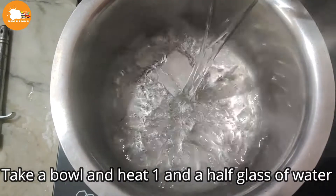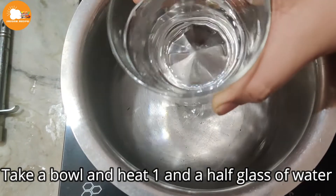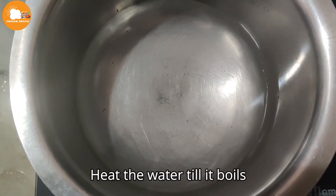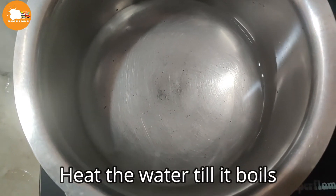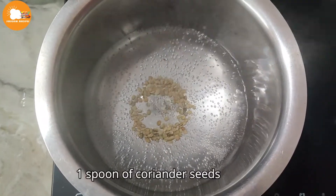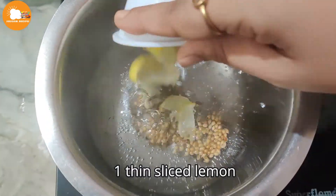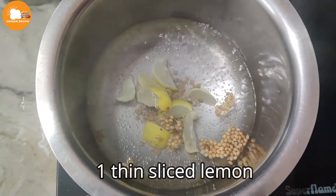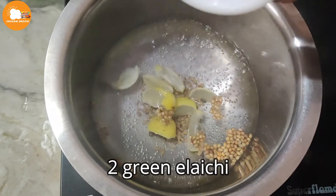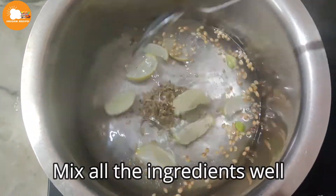I will put it in a bowl — 1 and a half glasses of olive oil. I am ready for this recipe. 1 spoonful of olive oil.